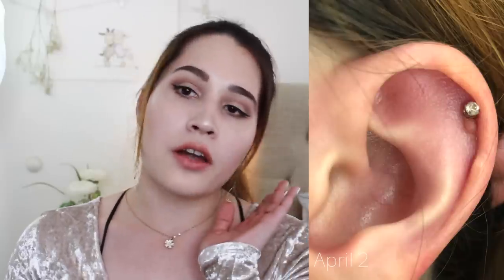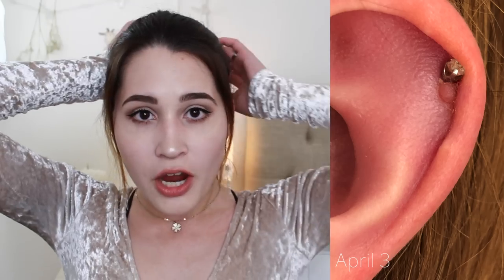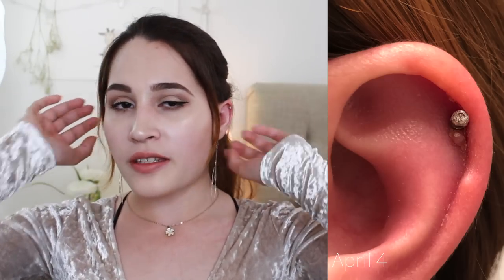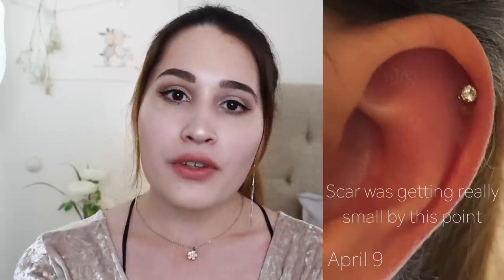Other things you can do to help the recovery process go faster: don't sleep on your earring, and if you have long hair, try not to let it get tangled around the piercing — especially in the shower. My hair would get heavy and rub against the earring, irritating it even more. Try to do everything you can to prevent your earring from being irritated, and that is how I got rid of my hypertrophic scar.